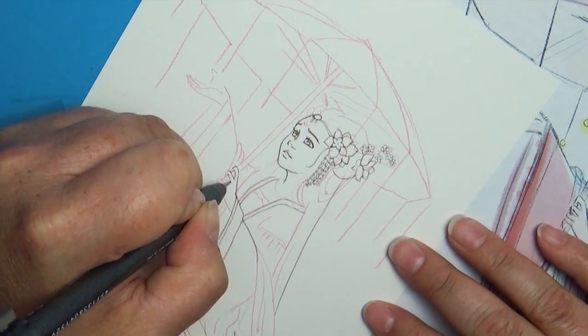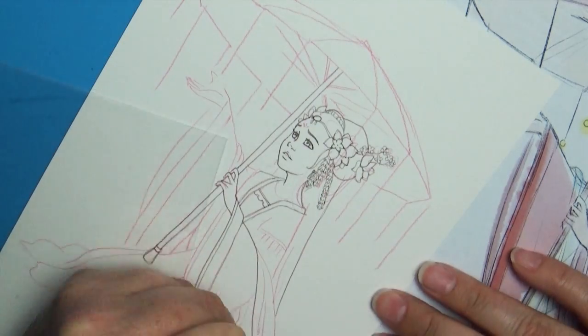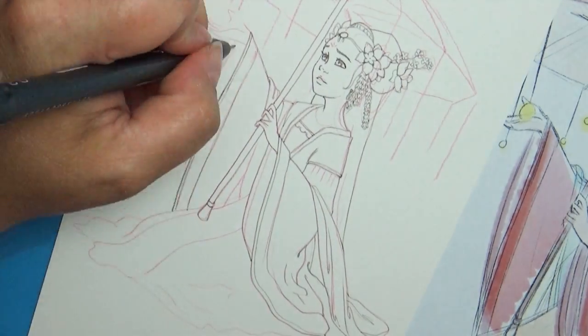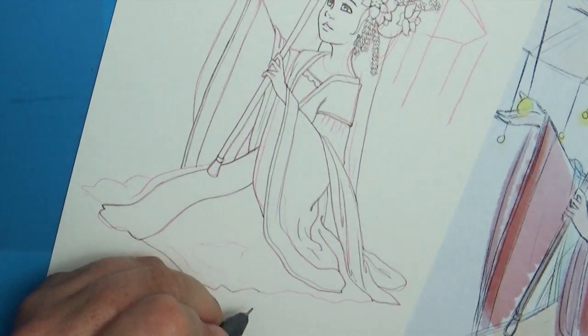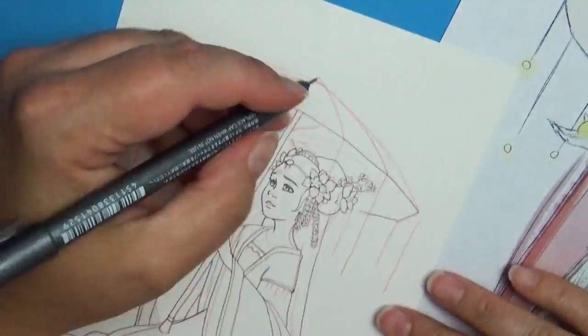The first thing I did was come up with a really rough thumbnail sketch of how I wanted everything to look and a little bit of the color layout. Once I got that thumbnail kind of nailed down, then I began to sketch the actual piece out onto some watercolor paper. I'm using a red Col-Erase color pencil to do the actual sketching.